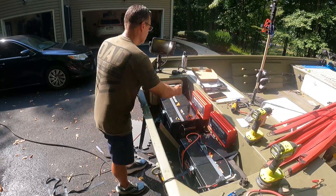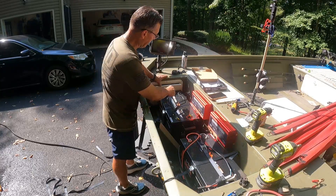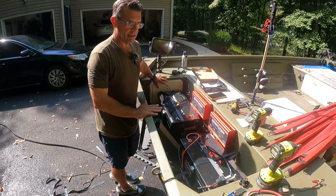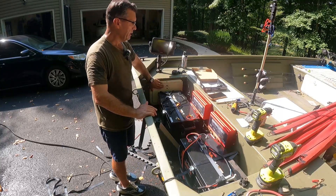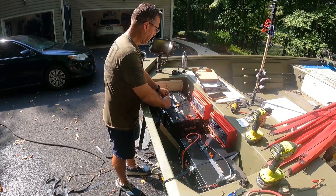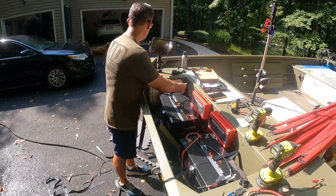I'm going to have to do a little adapter. I don't want to modify the existing plug-in because I'm selling this boat and I want all these hatches in good condition when I sell it. So I'm just going to put a dual power connector here and set it back where I can just plug it in.